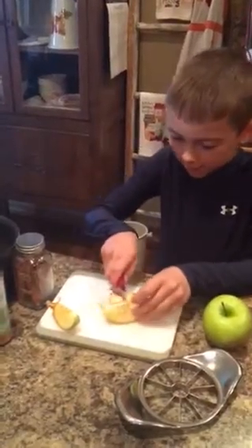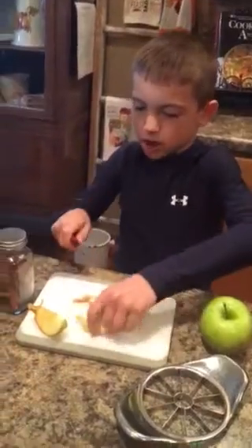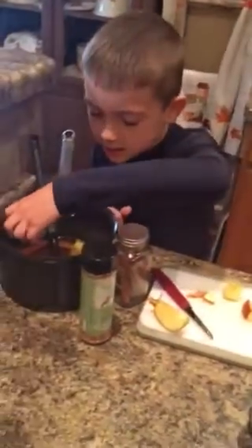You get a sharp knife, you cut the apple, and then you put it in.